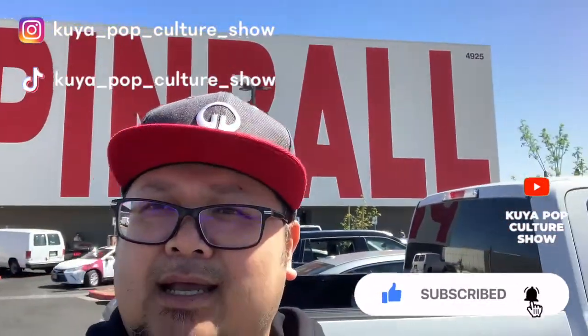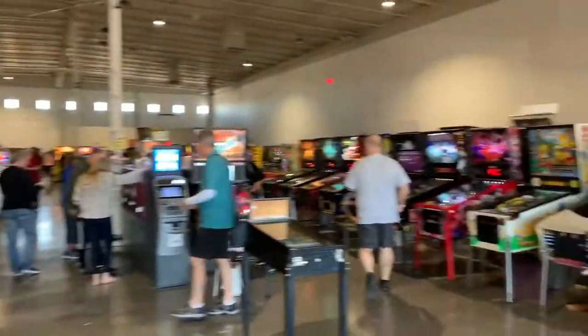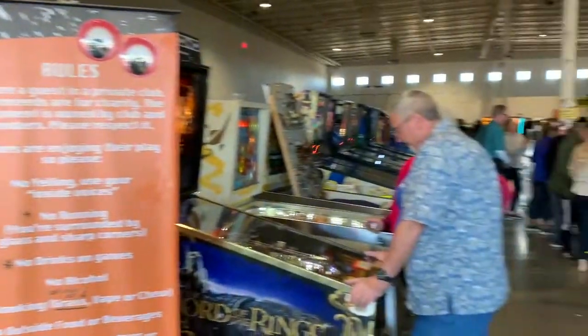Ladies and gentlemen, boys and girls, children of all ages — it's your boy Q Joe back at it again with a quick episode of Q's Pop Culture Show. I am here in beautiful Las Vegas, Nevada, and I'm about to check out the Pinball Museum. I'm gonna go check out some vintage pinball machines, play a couple of them, and see if it's cool. Sit back, relax, and enjoy the show.